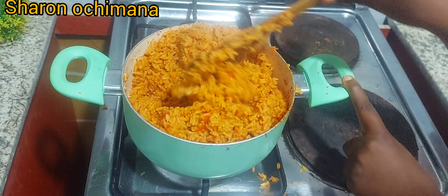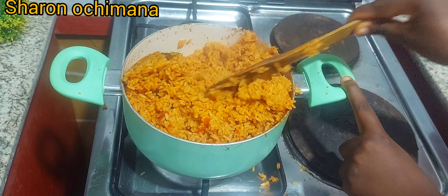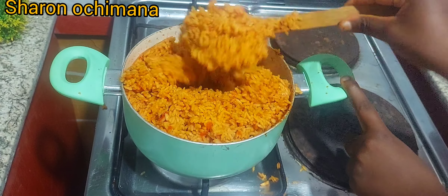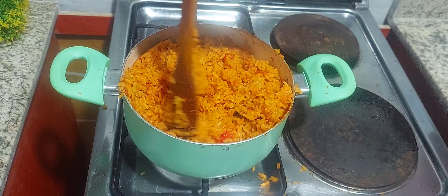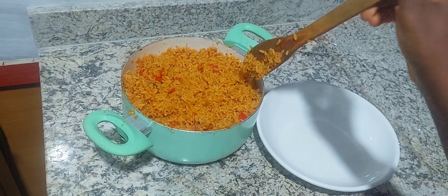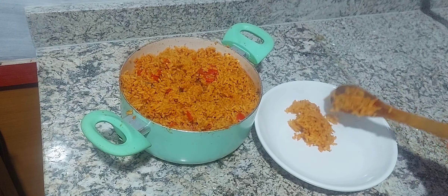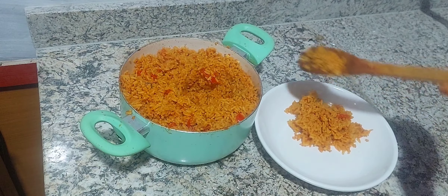Our jollof rice is ready and it can go with salad, coleslaw, fried chicken, fried turkey, fried fish, or peppered meats — even goat meat. Jollof rice goes with anything. Jollof rice and moi moi is also a great combination, and so is jollof rice with fried plantain, popularly known as dodo.